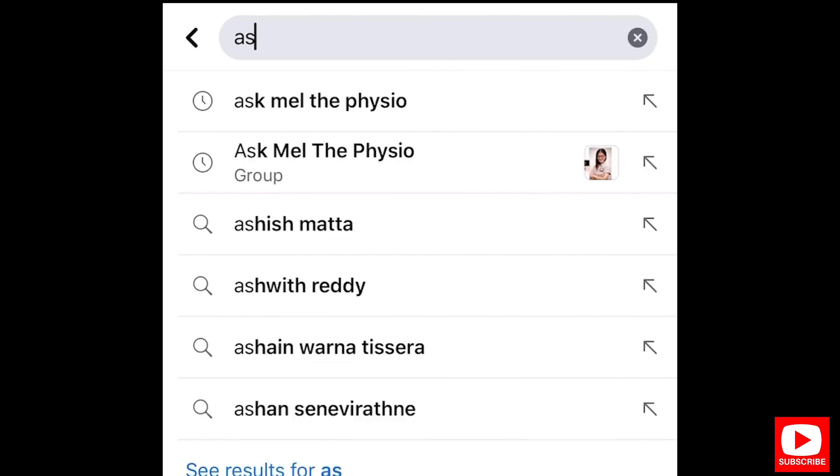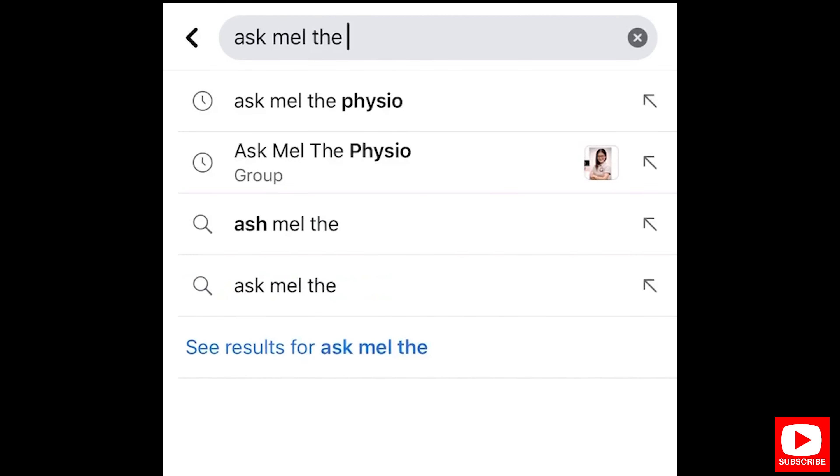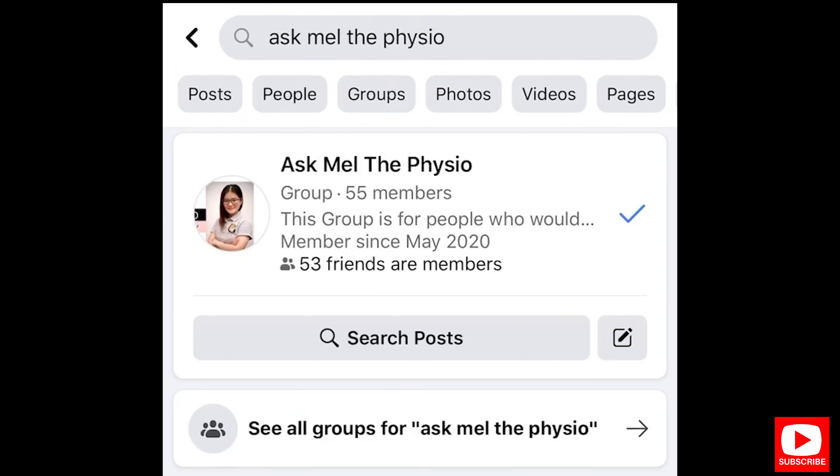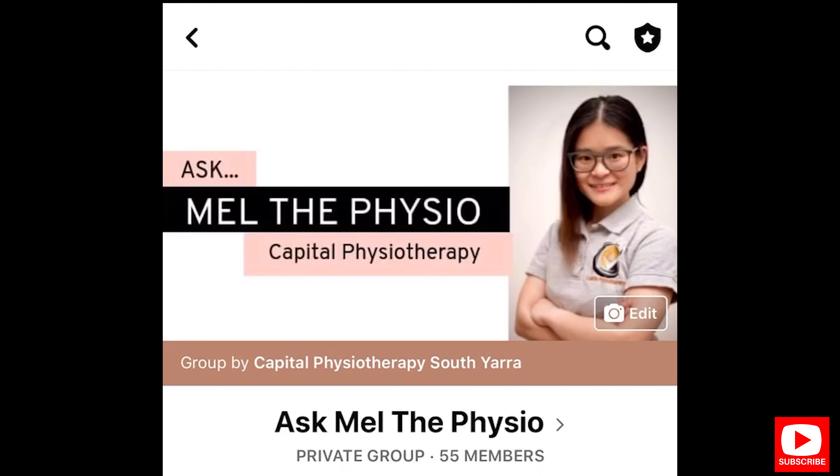If you'd like to learn more about this topic, make sure you head to our private Facebook page at Ask Mel the Physio. In there you'll find a PDF for this topic, as well as all the other educational booklets we'll be sharing going forward.